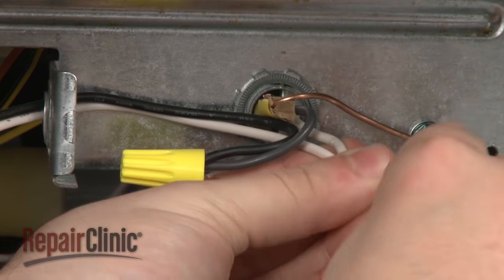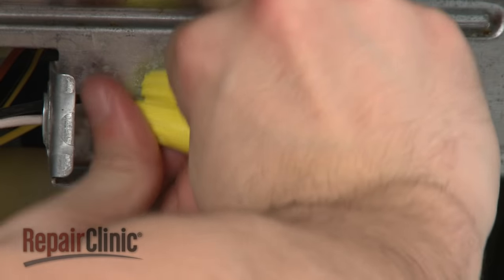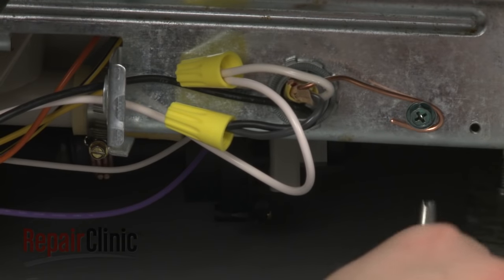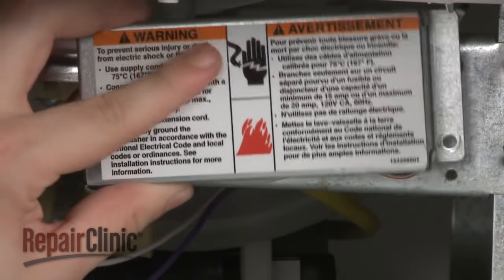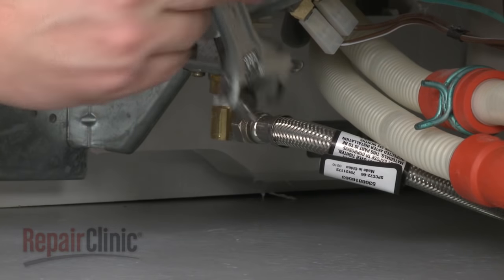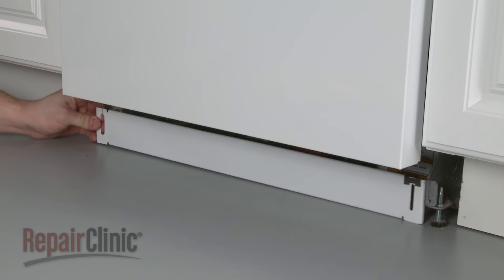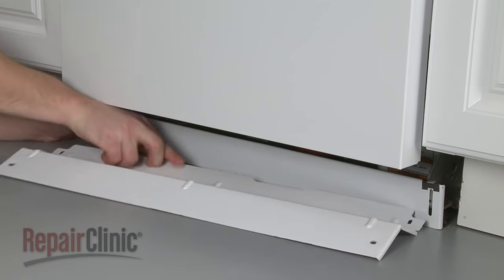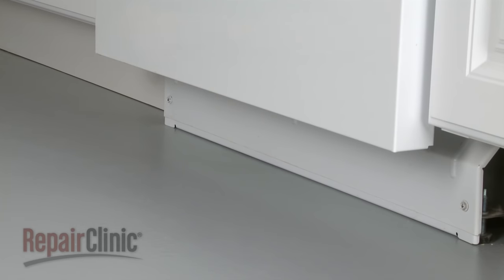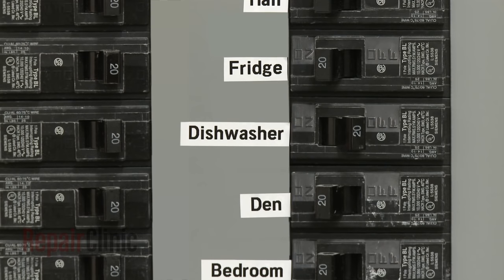Connect the wires using the wire nuts and secure the grounding wire. Replace the cover plate. Reconnect the water supply line. Replace the lower access panel or panels and secure the screws. Replace the lower dish rack, then turn the water back on as well as the power supply.